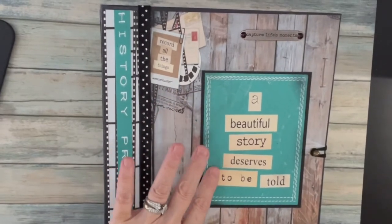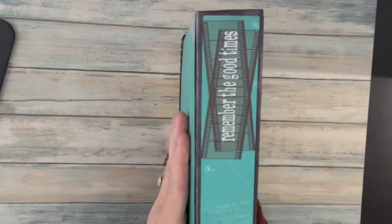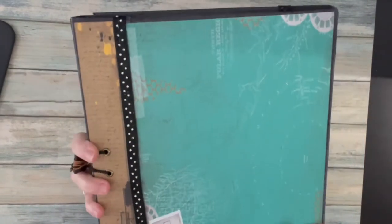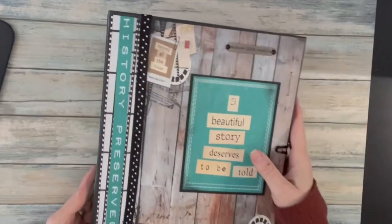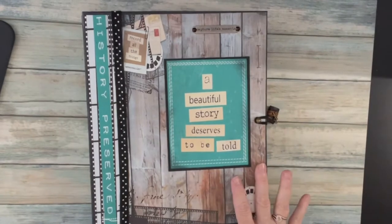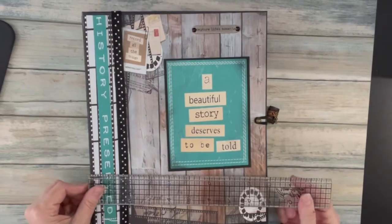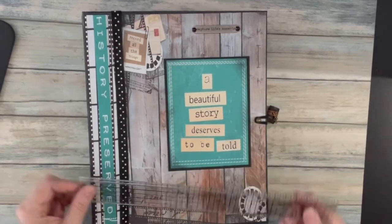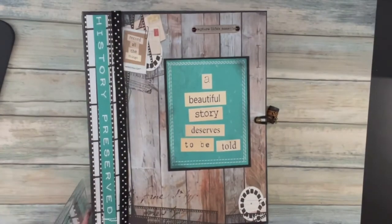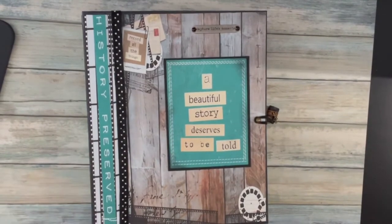It says 'A beautiful story deserves to be told.' There is the spine and the back. The project measurements are nine by eleven by two inches.